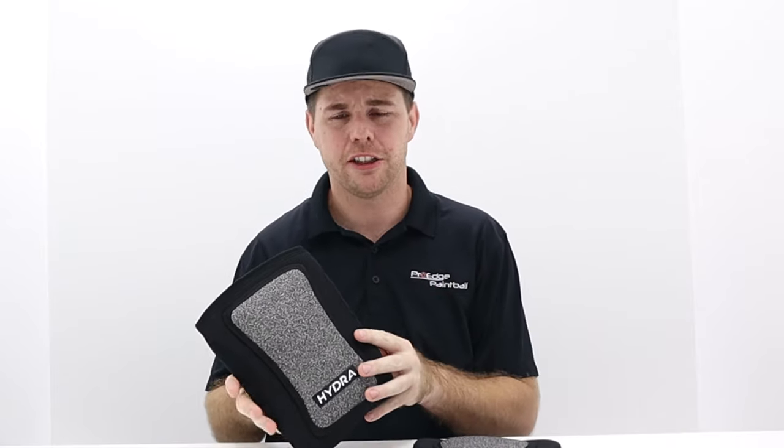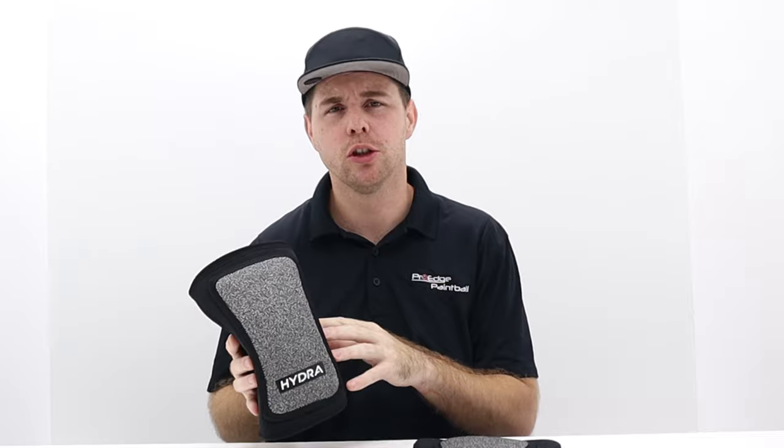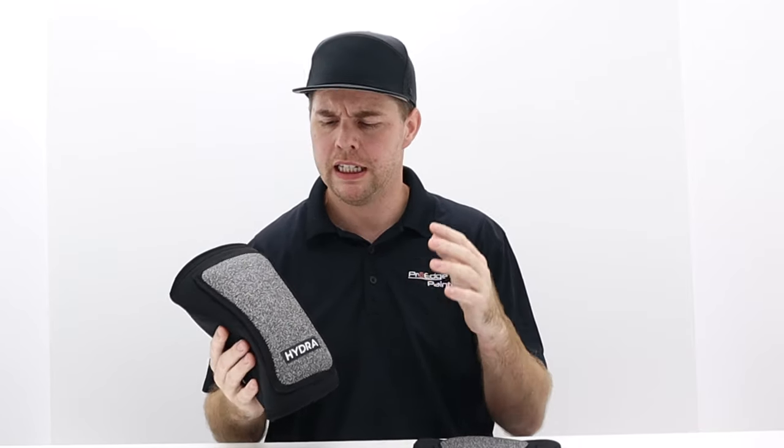This is the second edition of the Hydra Knee Pad. The first edition was that blue model that you may have seen posted online or at your local field. This is their new edition — I believe they call it their black edition. This one has been revamped; they've taken all the criticism and feedback from local players and put it into this knee pad.